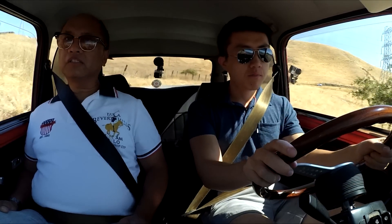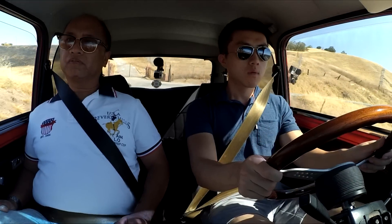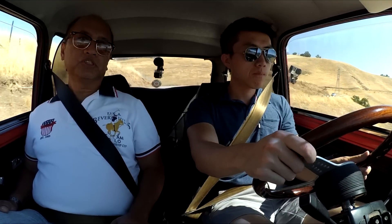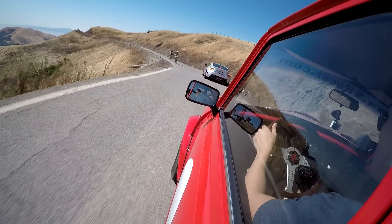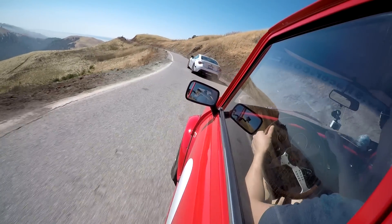How much is a Mini Cooper going for nowadays on the used market? On a standard Mini, a good one is around between 9 and 12 thousand dollars. You can do a lot of upgrades, and you could spend for the whole car probably around 20 to 25 thousand. That's a good chunk of money.